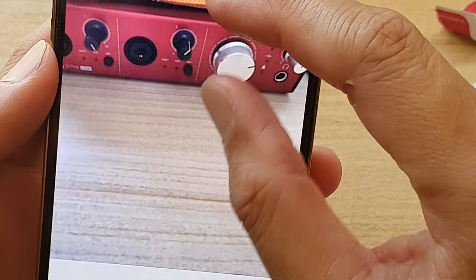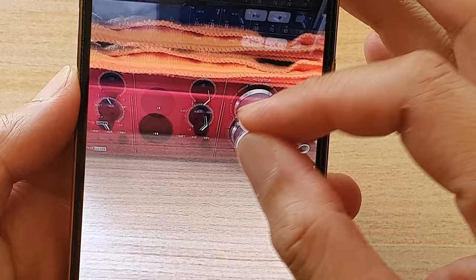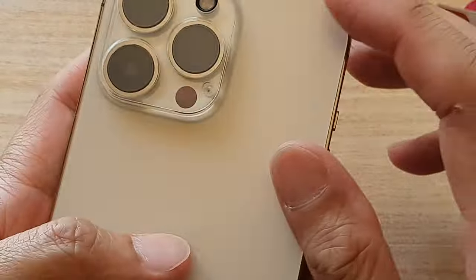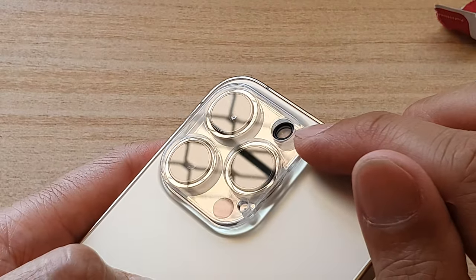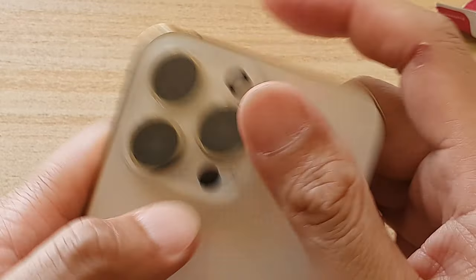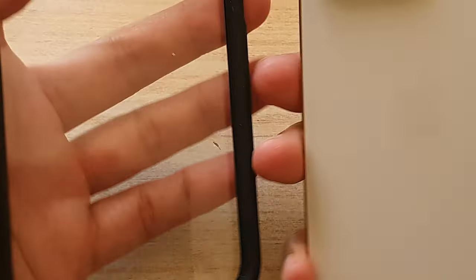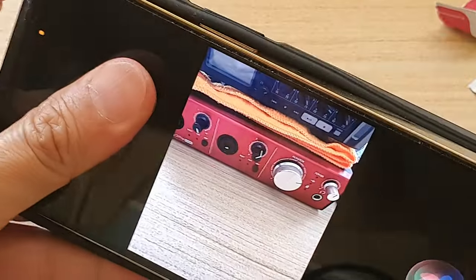Here's the photo — it looks like it's come out quite well, no issues at all. But that's how you can install the clear camera lens cover on the iPhone 13, the iPhone 13 Pro, the mini, or the Max. Let's see how well it fits into the case — I'm just going to put a case on right here.